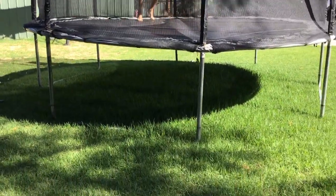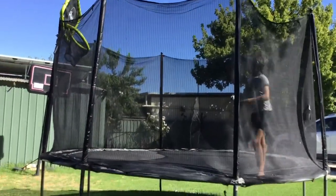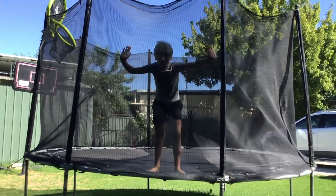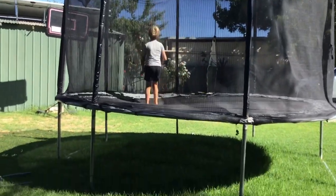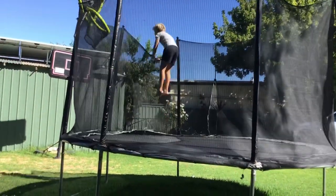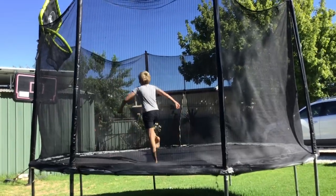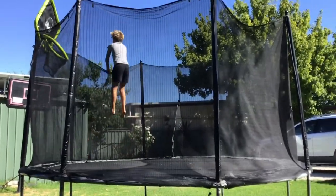The next trick — me and the others actually learned this by accident. We were trying to learn a backflip and discovered something else instead: we call it the 'back back flip.' What you do is get really high and then land backwards. I'll do it again if you missed it.